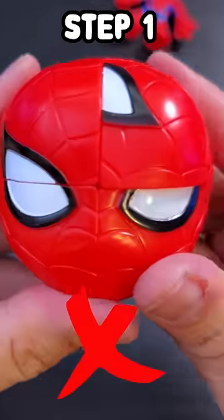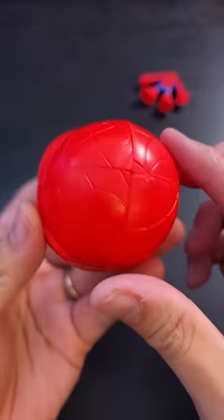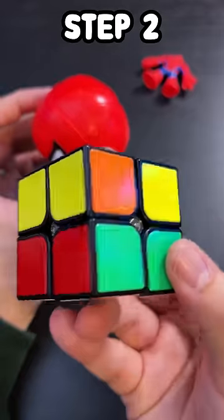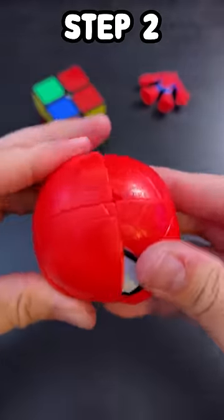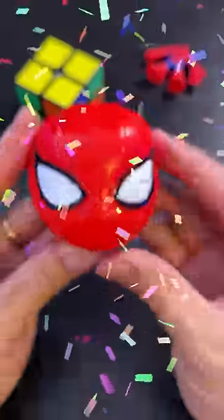Step one: let's match the eyes. There we go. And this is where it gets extremely difficult — that bit over there actually goes right there. I really hope this works... that totally did not work. Let's try this. And there it is, so beautiful.